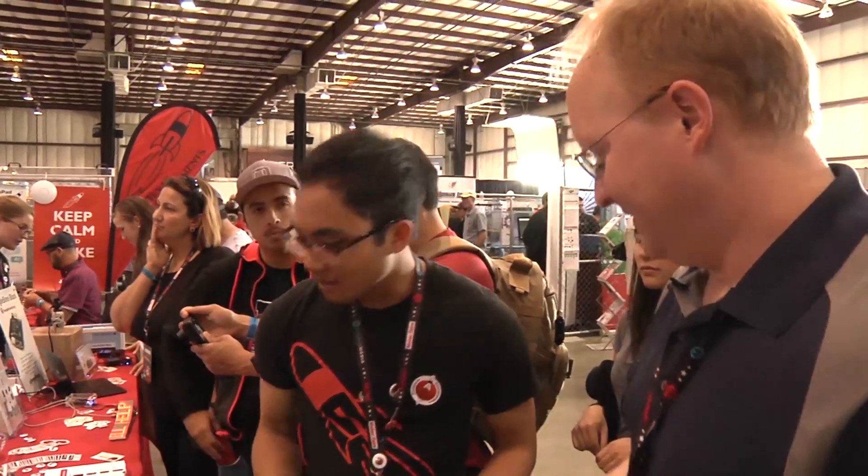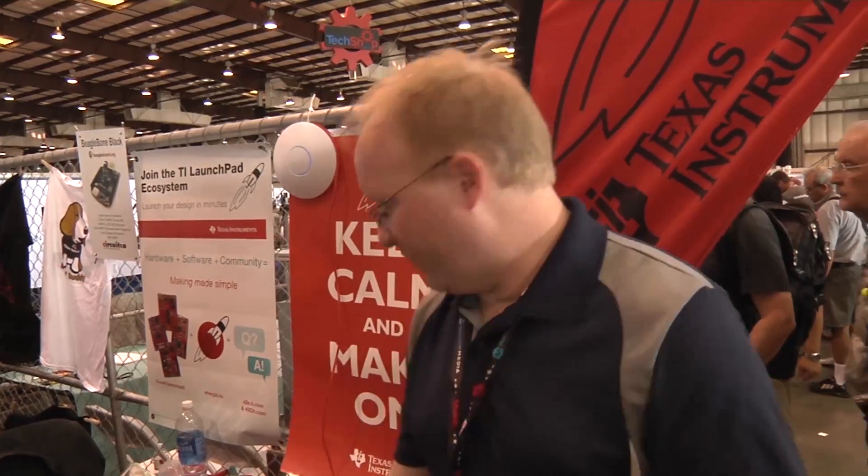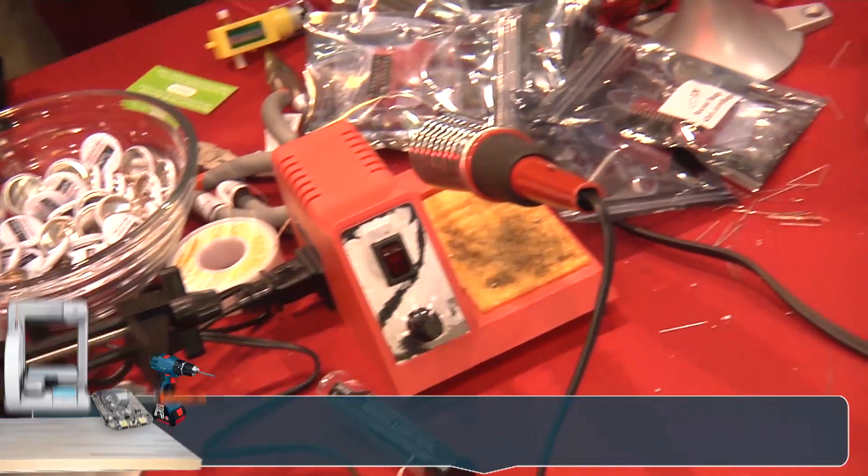Adrian here says he might have a USB cable for charging. As a matter of fact, all our launch pads come with USB cables. That's the MSP430-based TI microcontroller development board, as well as our ARM-based ones. We've got a growing ecosystem of launch pads. We found a soldering station here at the TI booth, so once we find all our parts this could be the spot where we build it.